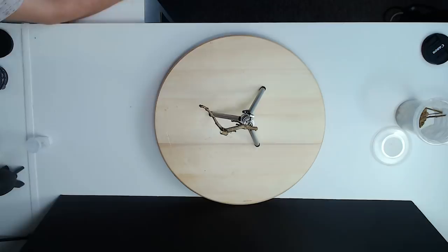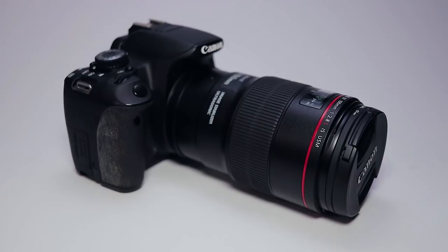For this setup we're using the Canon 650D, the Canon 100mm f/2.8 L IS macro lens. I have the Yongnuo YN24EX on here, set up out of the box, and I have Jason Cannon's diffuser set on here.